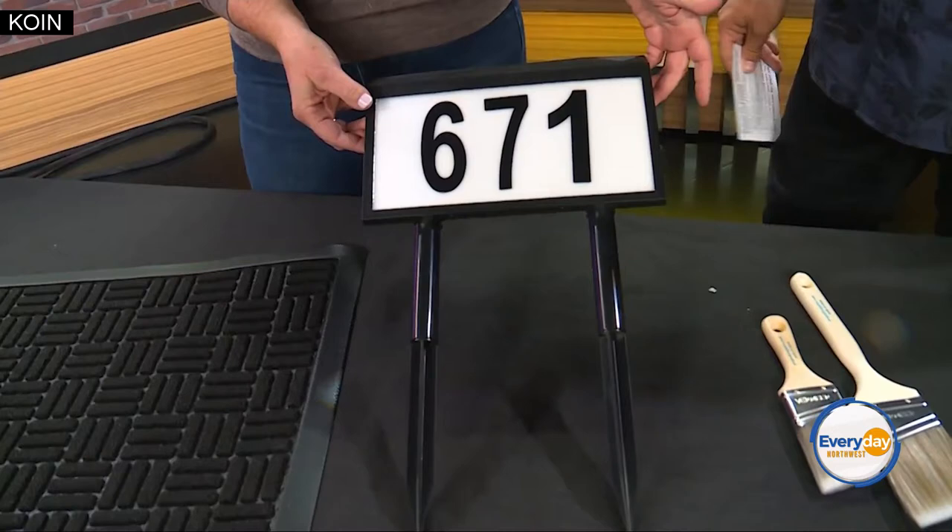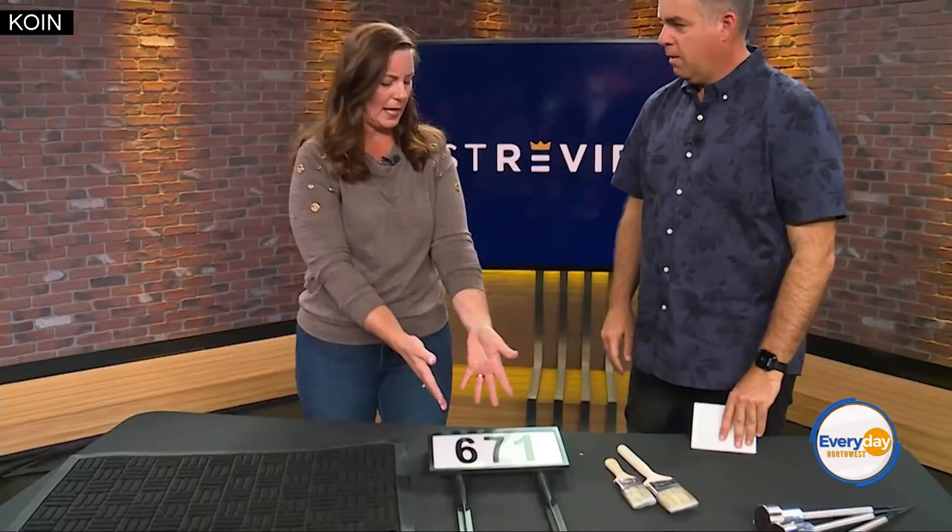I always talk about curb appeal and house numbers. It's important to make sure you have clean, fresh house numbers — it just looks nice on your house. You can get peel and stick, you can get screw-on, you can get LED sunlight-lit ones. But the important thing about house numbers is safety. Is your house findable? If you had to call police, ambulance, or the fire department, can your house be found? That's an important reason to have good house numbers.